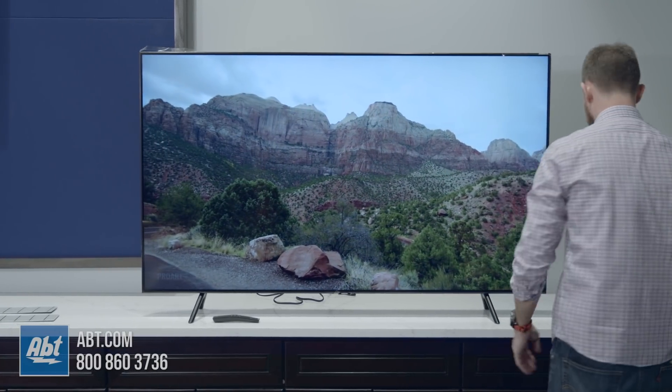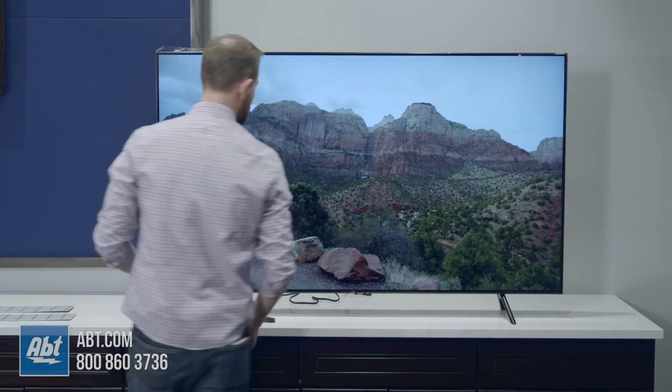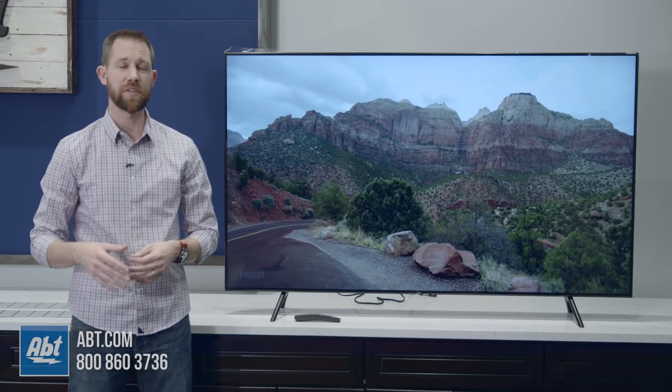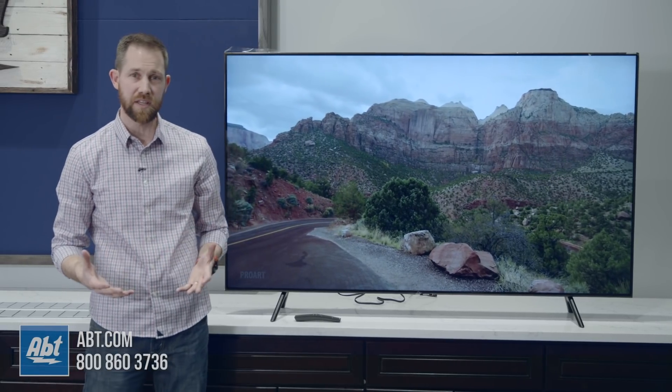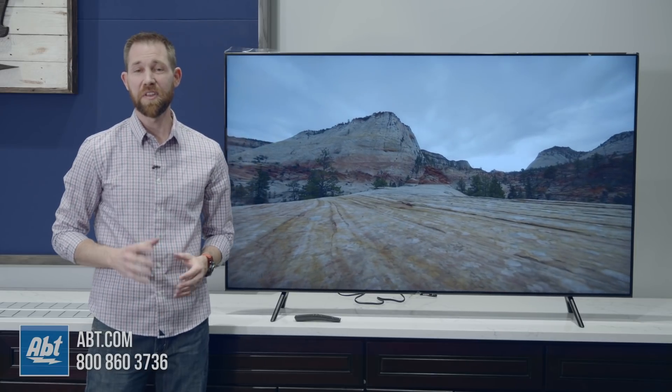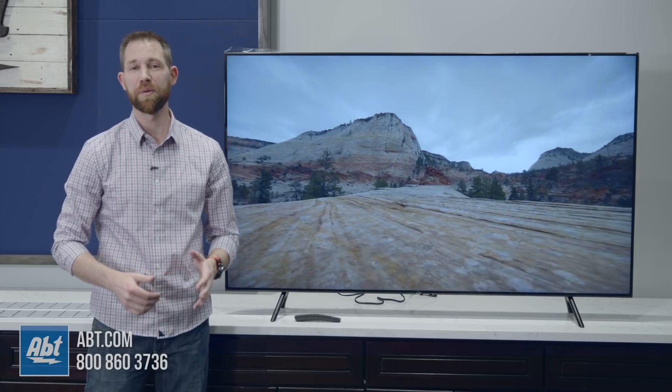We'll toss that over to the side so you guys can see what we're talking about. We're going to have a full overview video on this as well, so make sure to leave us in the comments what you want to see in that overview video. As always, we appreciate you guys checking out our video and make sure you subscribe so you get updates whenever we upload new content.